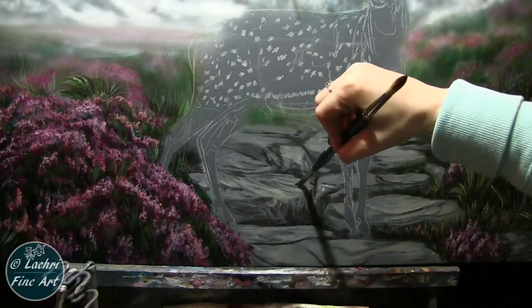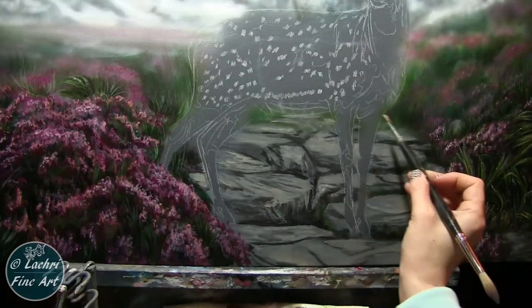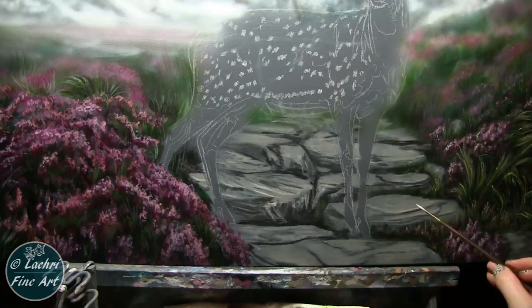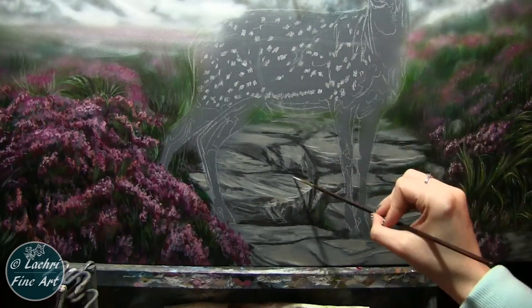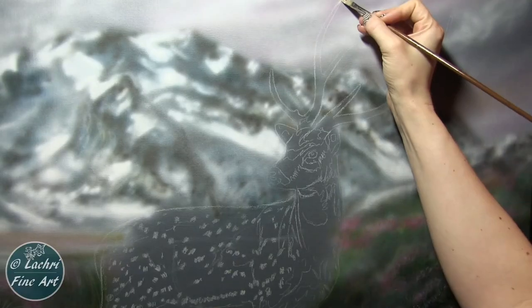Coming back over to these stones, I'm starting to add more detail and more highlights. The main color I'm using there is unbleached titanium white with a bit of Mars black. I only used titanium white for my brightest highlights, and even then I toned it down — it wasn't straight white. If I went straight white, your attention would be focused too much on those stepping stones, and that is not where I want the focus.